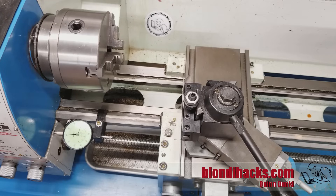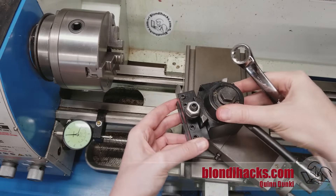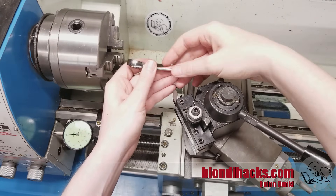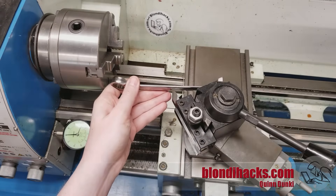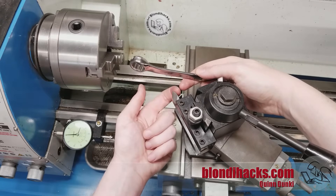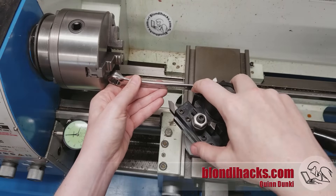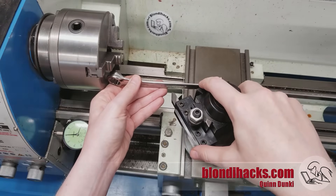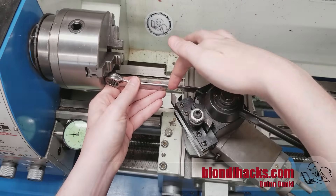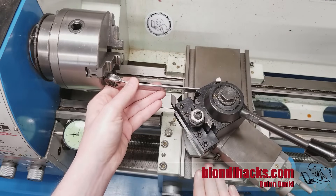You can also change the angle of the tool post, usually with a wrench. This allows you to set the angle of the tool bit relative to the material in order to get the right clearance angles for your cutting. You want to make sure that the single point is doing the cutting and no other sides of the tool bit are touching the work — every tool bit is a little different, so this angle lets you get that set up just right. This does not change the angle of your cut, because it's only a single point; the angle of the cut is set by moving the slides and the carriage.